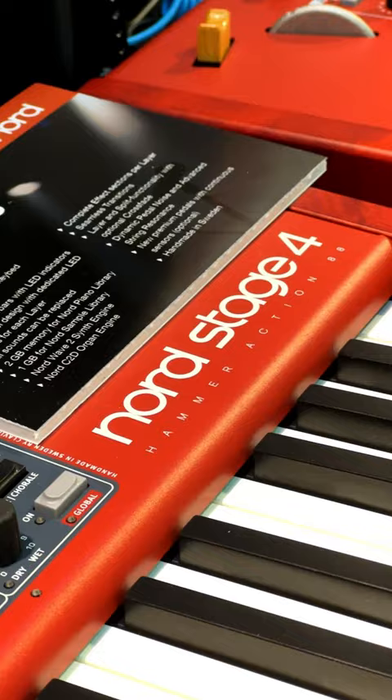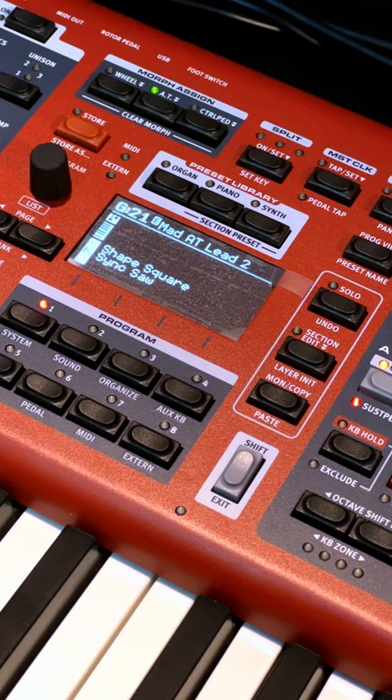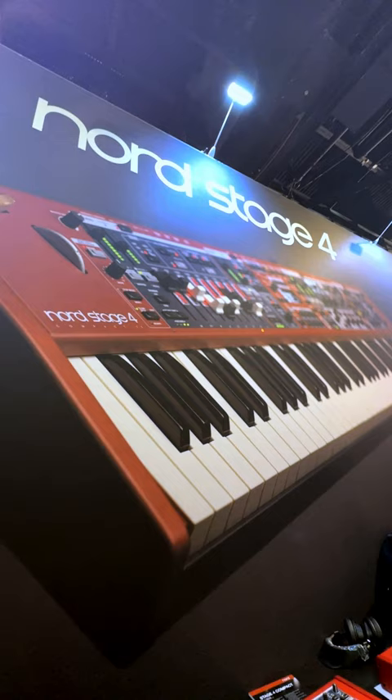And I'll throw in even one more — I love the fact there are multiple displays that now give you as much information as you want to see. Absolutely cool. NAMM 2023, rock on Guitar Center.